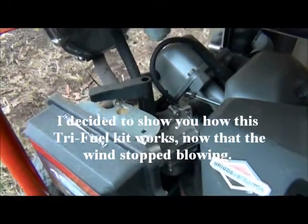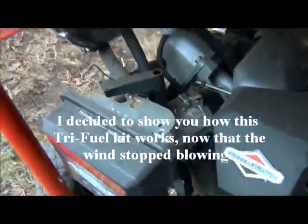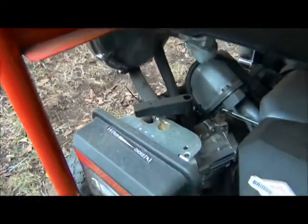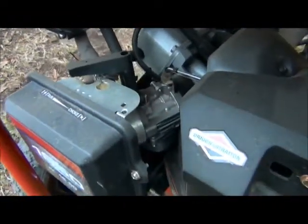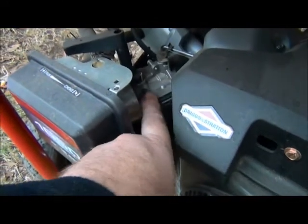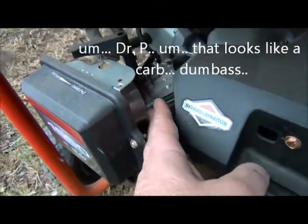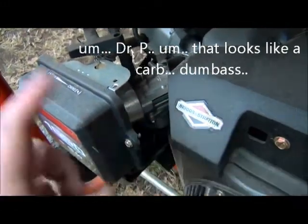Okay, now that the wind's calmed down some — man, it was blowing really hard for a second. I wanted to show you a little more about this conversion kit. Right here, if you can see, this is what you put in. You add this in between the filter.